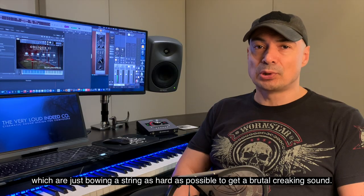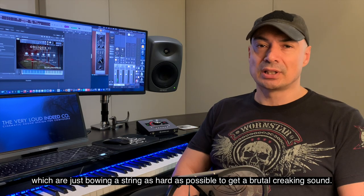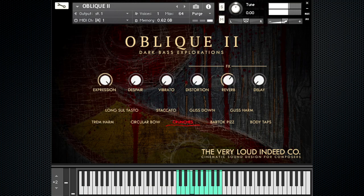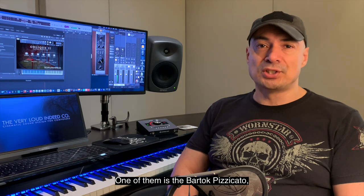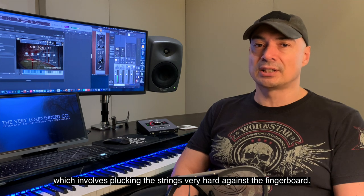Then there are the crunches, which are just pulling a string as hard as possible to get a brutal creaking sound. We also have the Bartók pizzicato, which involves plucking the strings very hard against the fingerboard.